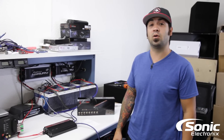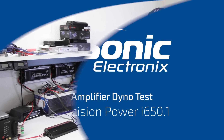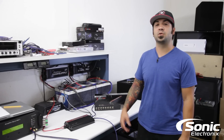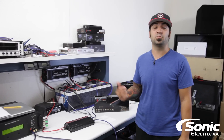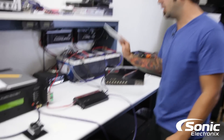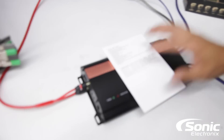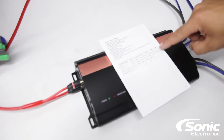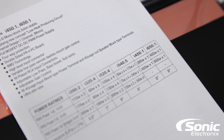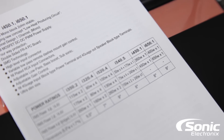Today's amp dyno is on the Precision Power i650.1. We're here at the amp dyno, dyno-ing the Precision Power i651 — that's their 650 watt monoblock amplifier. As usual, we're going to take a look at the specs they rate their amplifier at. Over here to the right, the i651 at 4 ohms at 14.4 volts they say 400 watts, and at 2 ohms at 14.4 volts, 650 watts.